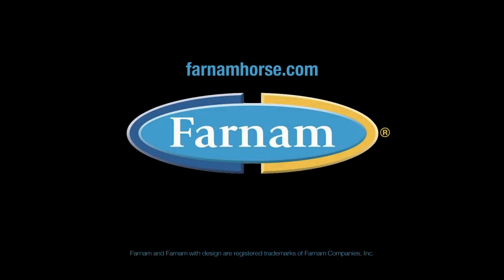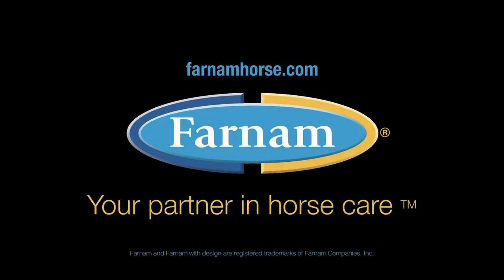To learn more, visit FarnhamHorse.com. Farnham, your partner in horse care.